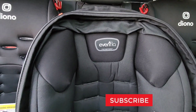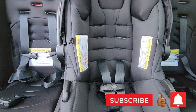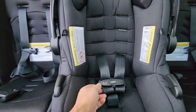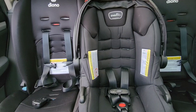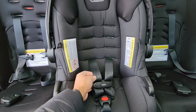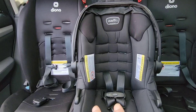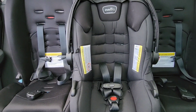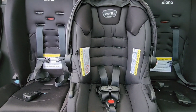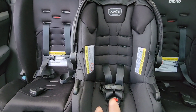Hey guys, welcome back to my channel and welcome back to another video. Today I'm going to show you how to adjust the straps on this Evenflow SafeMax infant carrier car seat. I've been getting a lot of requests from parents on how to adjust these straps. I do have another video which I'll leave in the comment section down below where it shows how to adjust the crotch clip and the straps, but I guess that video was a little too quick, so for this video I'm going to slow it right down and make it very simple.